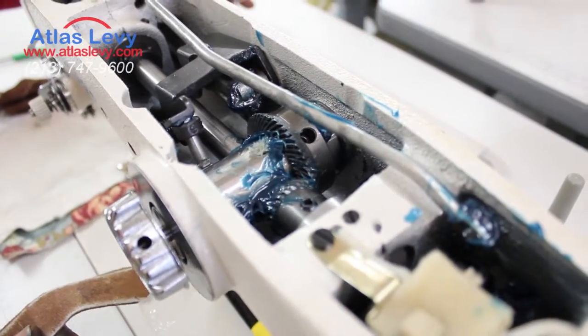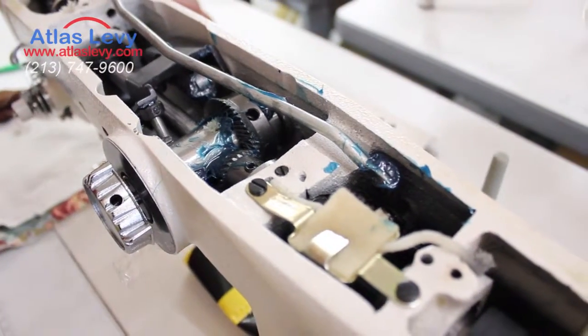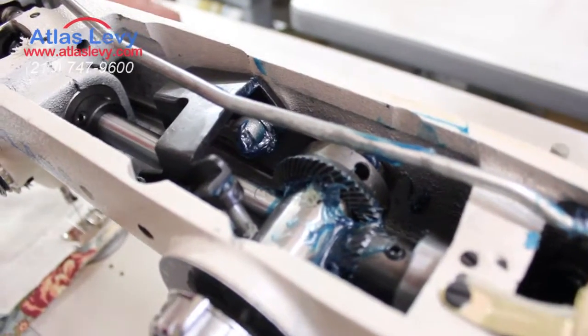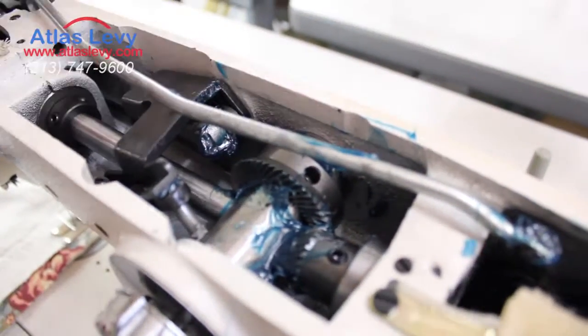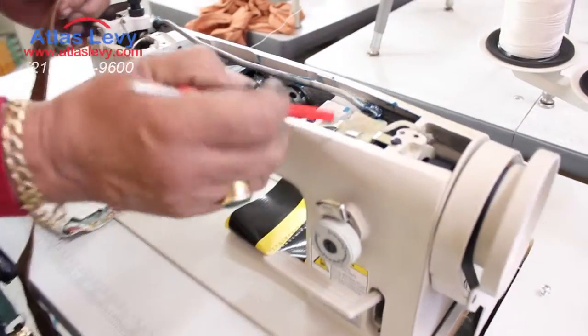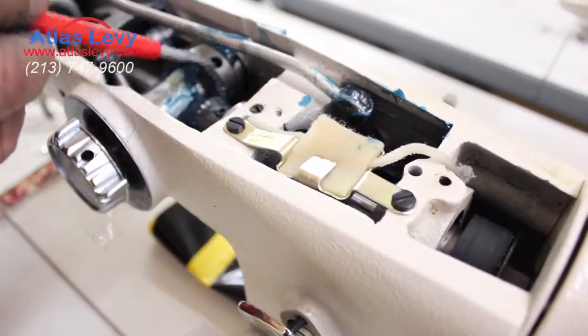I'll now show you, in case you get the machine and want to adjust it to make it straight. You have to open these two screws — one, two — which go in these two places. When you open it, you have to put oil right here and grease on the gear.